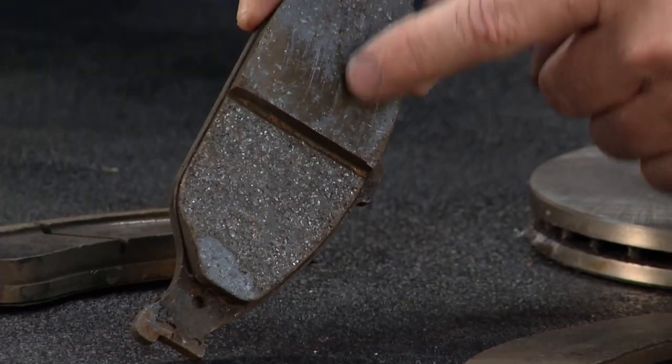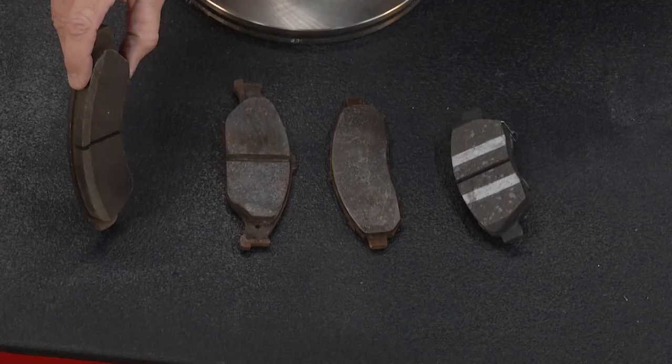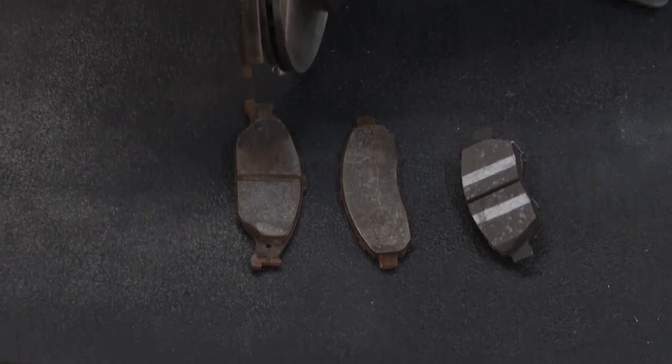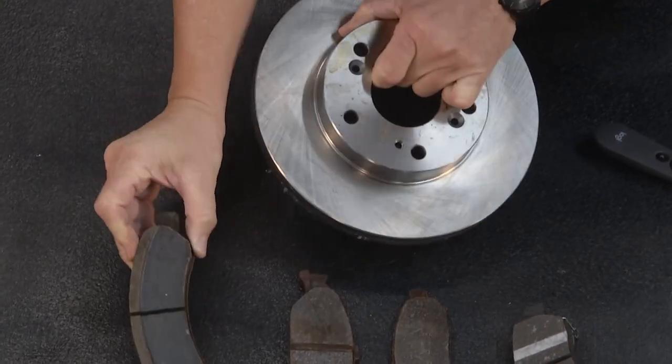This one is pretty obvious — it's all chunked up. And then the cool one right here is that overlapping. What is that? The rotor was actually too small, and you can see it's not even touching the surface right there. What happens is you get that overlapping.